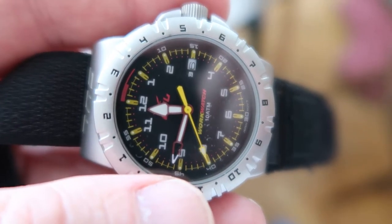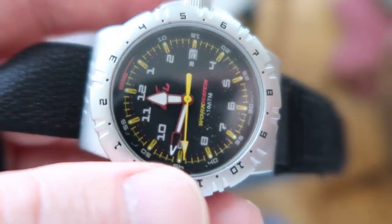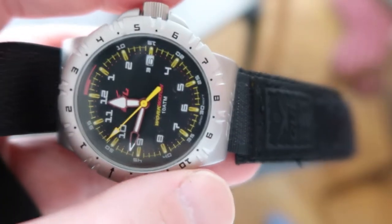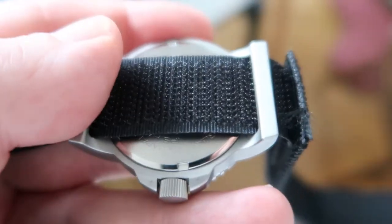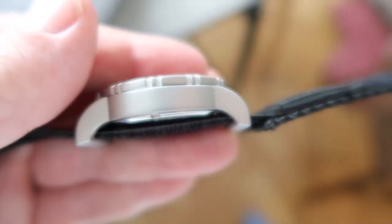Let's take a closer look at the GUL Work Watch — the blue color version. Up close, the aluminium looks kind of plastic but it feels very nice. And this is the annoying velcro strap.